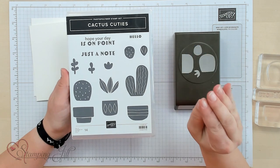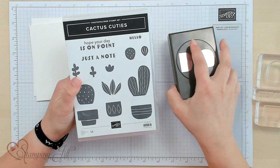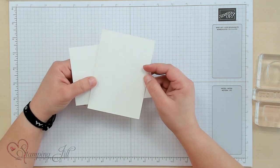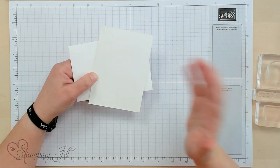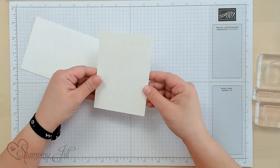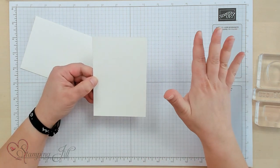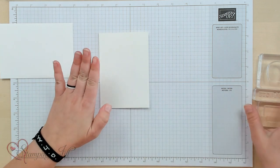So I wanted to give you a few tips and pointers on how to use the set and what to do with it. I'm going to start with a note card and envelope. These come in a package of 20 note cards and 20 envelopes. You can get them in basic white or very vanilla. I like to use these to make really simple cards, so I'll show you a strictly stamping card using this note card and envelope. I have my basic white one.